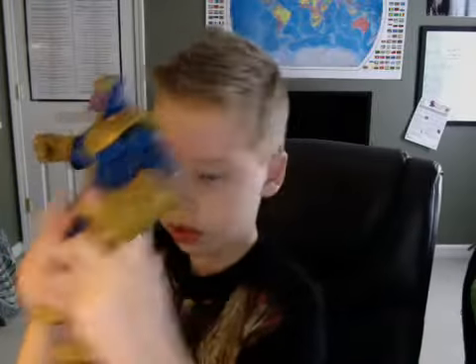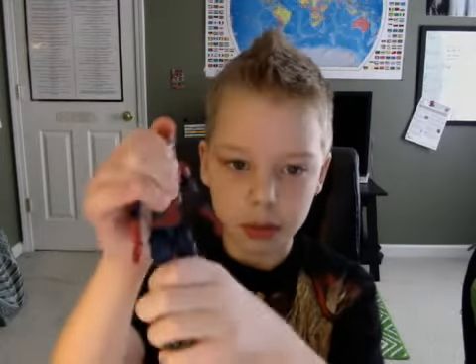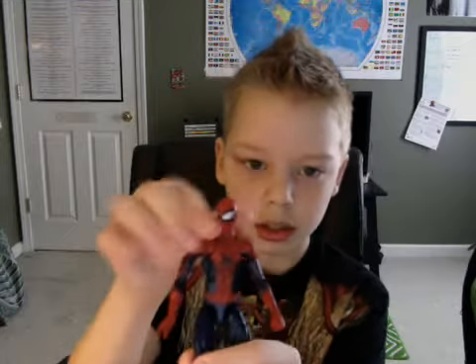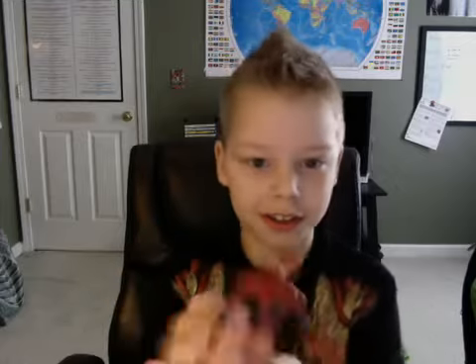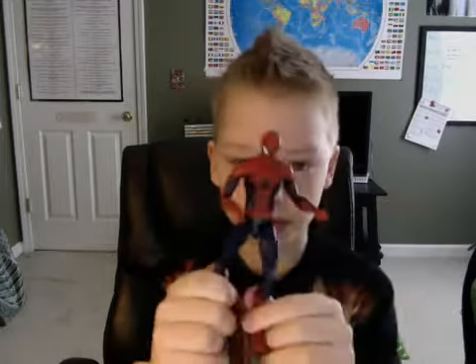Then we have the Amazing Spider-Man 2 action figure. His arm broke off but my dad fixed it — he glued it back. I really like this figure. Good job Marvel Legends, or Hasbro. Really cool figure, my favorite Spider-Man figure.